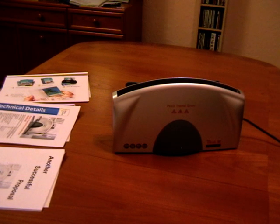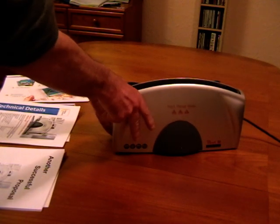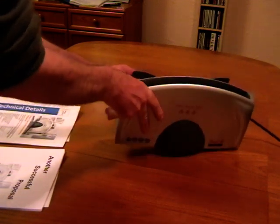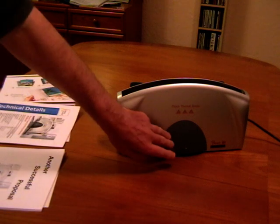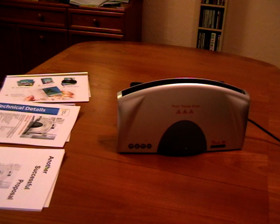This is the Peach Thermobinder, the best-selling thermal binder in Europe, which binds from 5 up to 150 pages and beyond. It's well designed and easy to use with a 300mm aperture and an integrated cooling rack at the back. It's a single button operation at the front with LEDs to indicate the status of the binding process, and a beeper to let you know when it's finished.